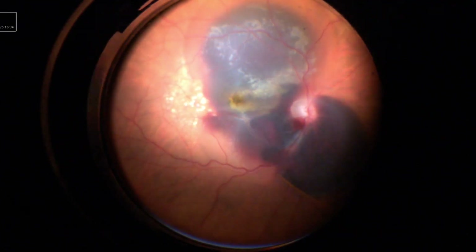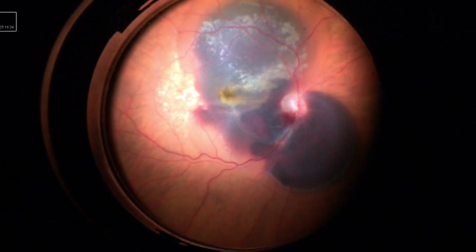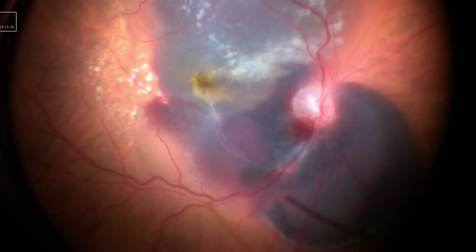Once I reach the desired blip size, I plan to inject extra air, hoping that the air-TPA mix will help to further displace the subretinal blood.